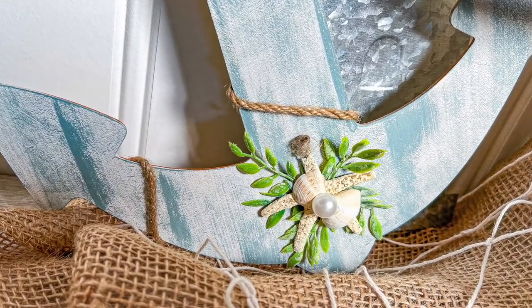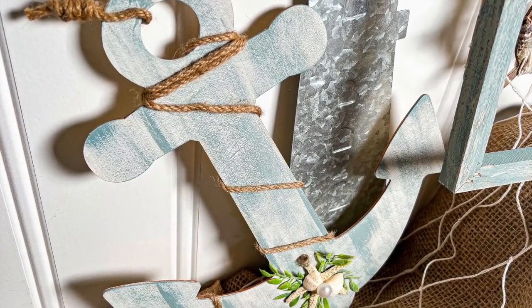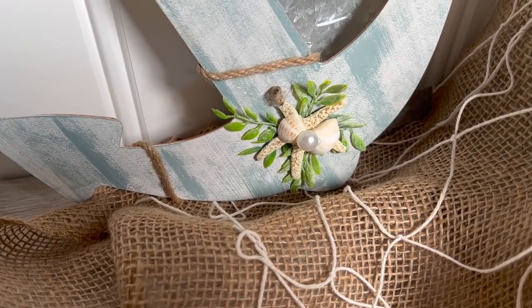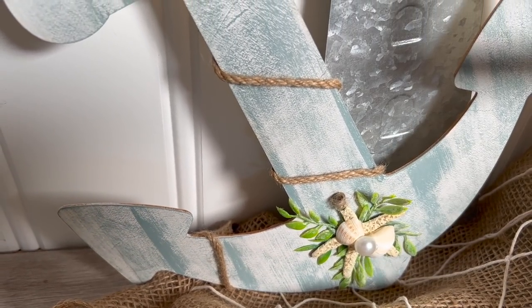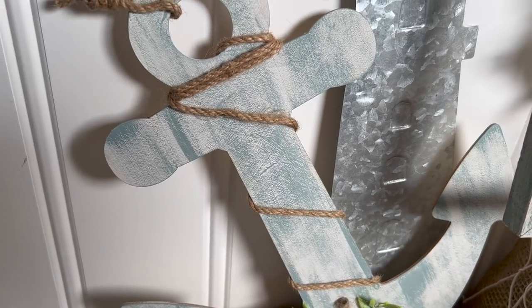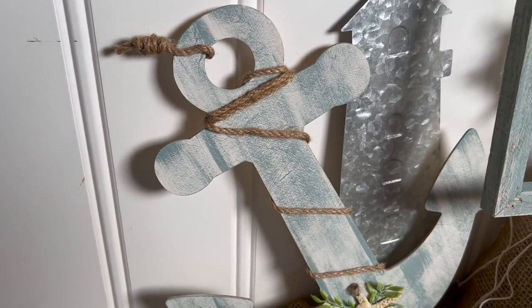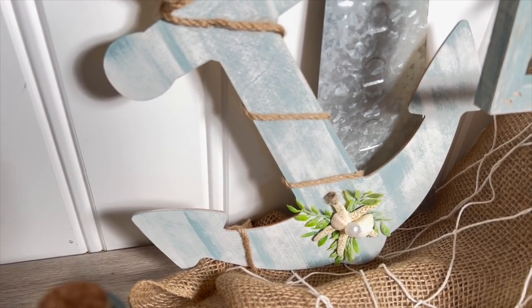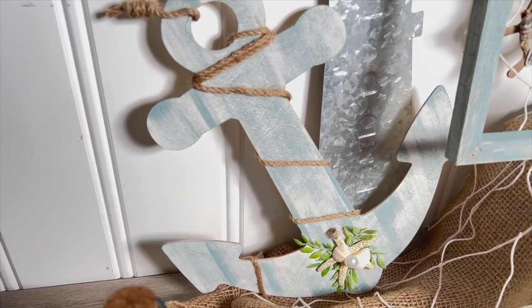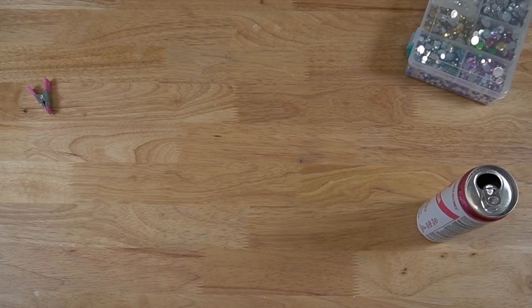Look how cute this turned out! The inspiration actually came from one of our clients, Shelley's bathroom — she has it decorated so beautifully with beach decor, and I saw an anchor in her bathroom like this. So thank you Shelley for the inspiration. I absolutely love this DIY — for somebody who doesn't like beach decor.